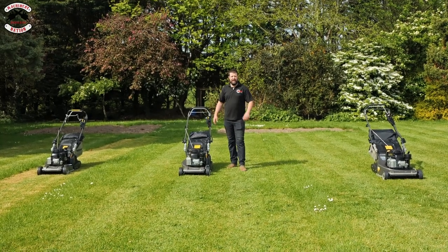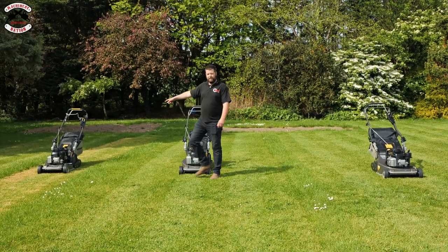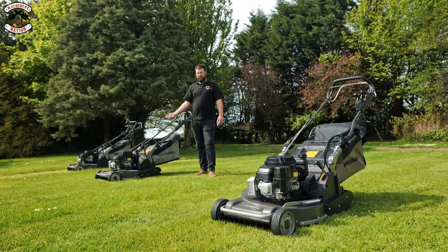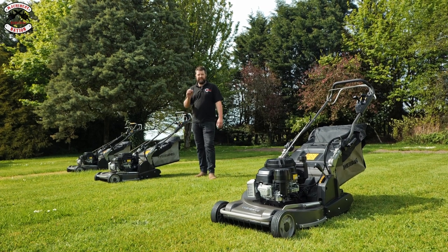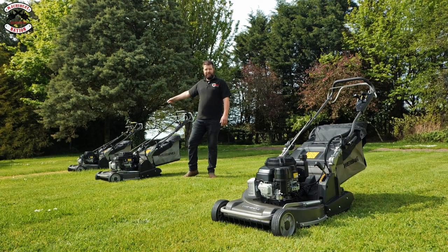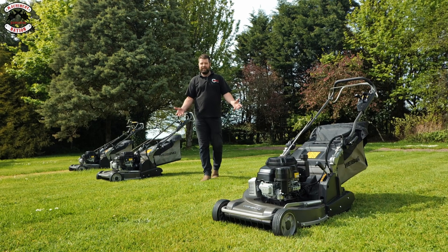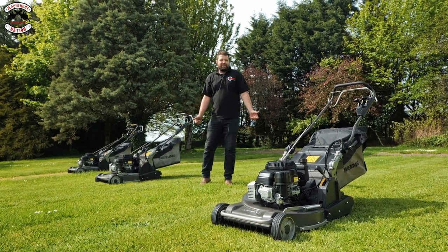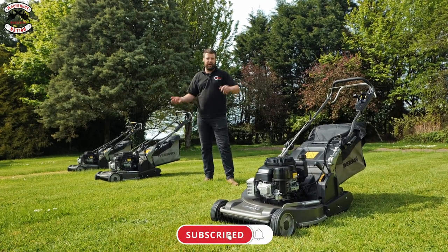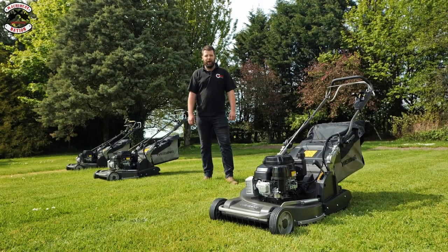They still give you that humbug-looking lawn effect — that British stripe that we all strive for. I love the blade brake clutch system as it means you can keep the engine running when you empty the grass box and come back. But personally, I like the 48 Pro: nice and maneuverable, gives a really good cut and performance, it's got the high-lift blade, and you can see how it cut every single bit of grass on the lawn. But you might like the 56 Pro — it really comes down to the garden area you've got and what you want to do with it. Thank you very much for joining us, please like and subscribe, and we'll keep bringing you these videos — we are Machinery Nation.